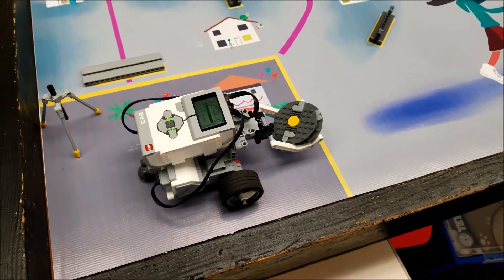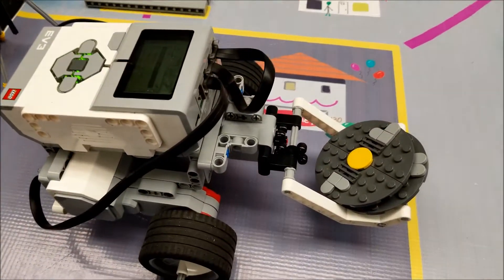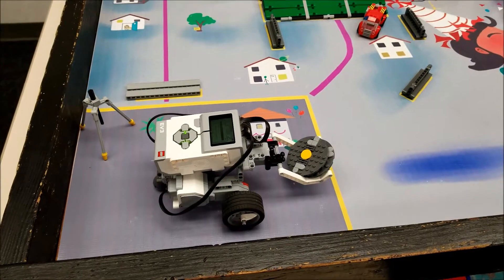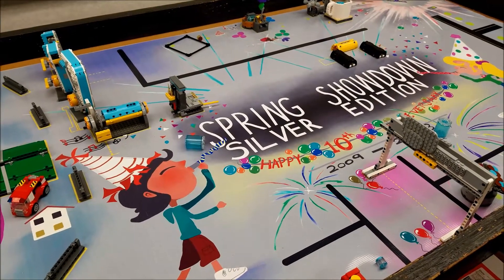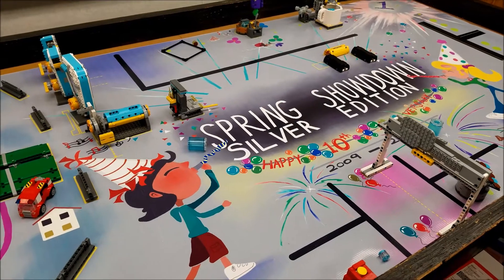If you look at the last video I did, it was about the Riley Rover and the medium motor attachment. I can't just not show a mission done with that medium motor. So I have the Spring Showdown mat here. Some of you have been asking me about that — you can only get it if your team was signed up for the Spring Showdown.